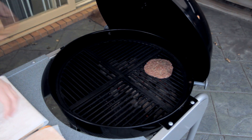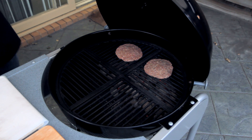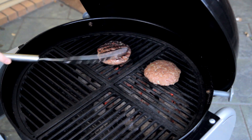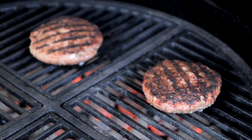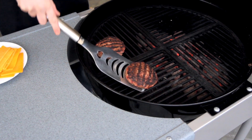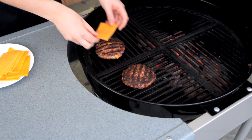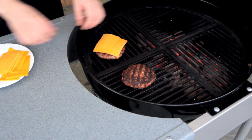Now I've got a barbecue grill heated up nice and hot, and I'm going to sear up those burgers. Once they're seared on both sides, I'm just going to move them to the opposite side of the barbecue so they're not over the hot coals, and place some more cheese on top.